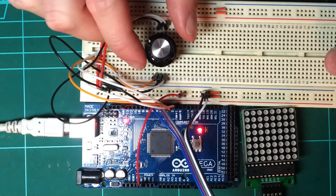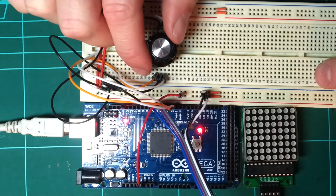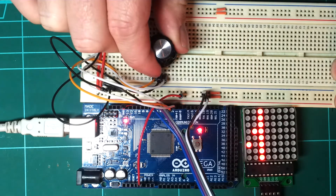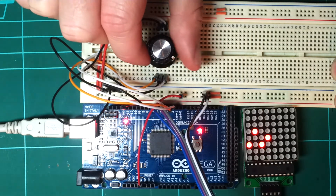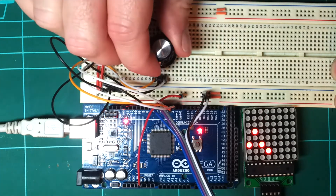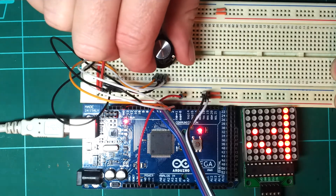It just uses a rotary encoder here to select each row and arbitrarily set the LED at a position. This could be useful for configuring bytes on an EEPROM or some other configuration item inside an Arduino. But really it's just me mucking about to see how these can be used.